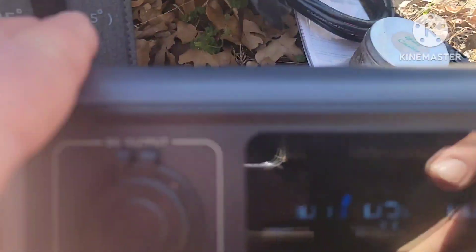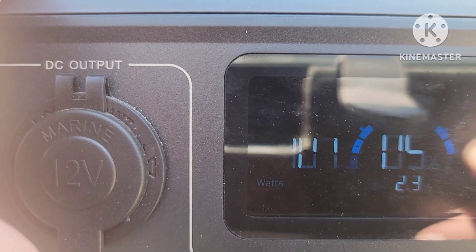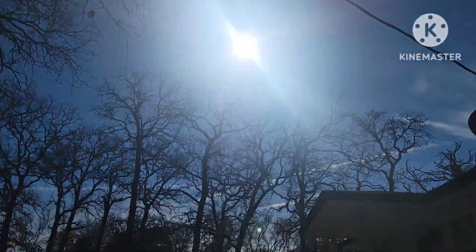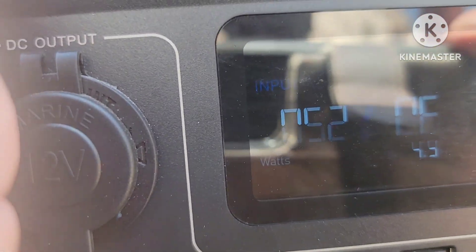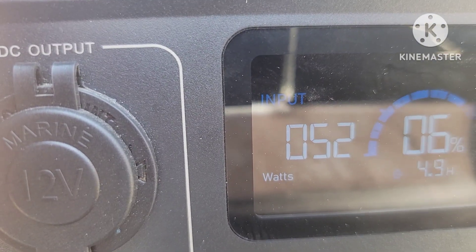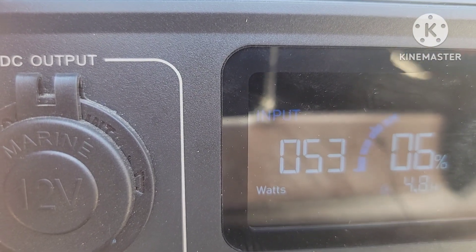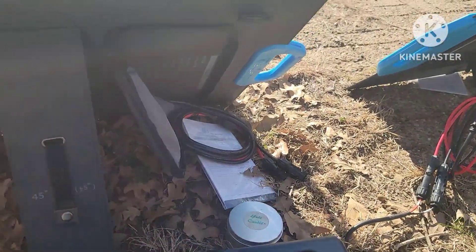We've got 5% in it now. The PV-120 right now is doing 107. We're going to switch over to the PV-68 and see what it's doing, and then we're going to call it a day. On the PV-68 now, sun's still doing the same thing. We're going to get about 52, 53. So there you go — it's basically half the panel, which you'd hardly figure. Thanks a lot.